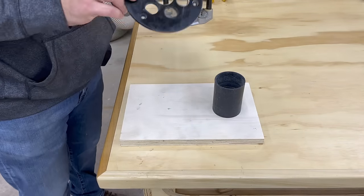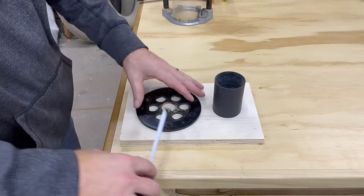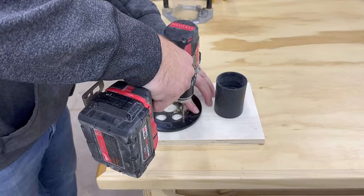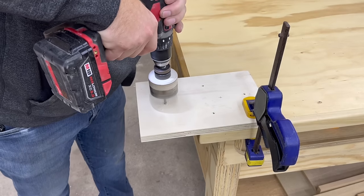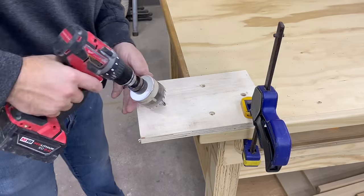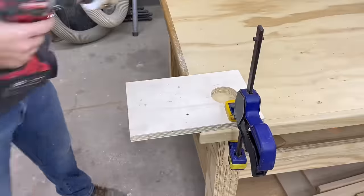Next we're going to lay out our plywood base for the router and for the shop vac attachment. I used the base plate from the router to easily lay out the holes. Drill from the front and then drill again from the backside to countersink the holes. A two-and-a-half-inch hole saw was perfect for both my shop vac attachment and for my router. I'll be using a two-inch spoil board bit for my router, so a two-and-a-half-inch hole is perfect.